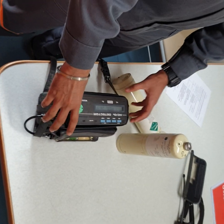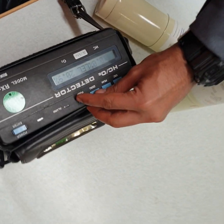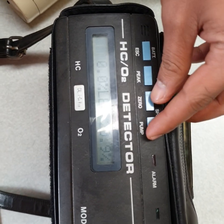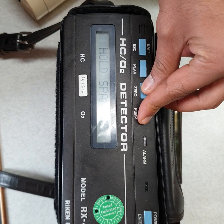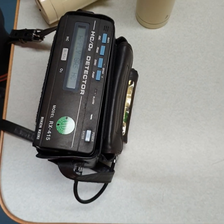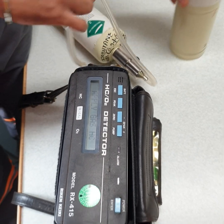Next, we will start calibration. To start calibration we have to first press these buttons — plus and minus, 0, and pump — for 3 seconds. Now it is telling us to apply HC gas, so apply isobutene first.